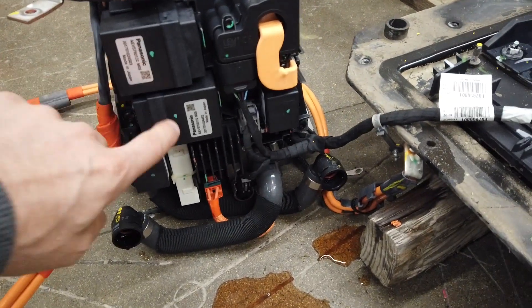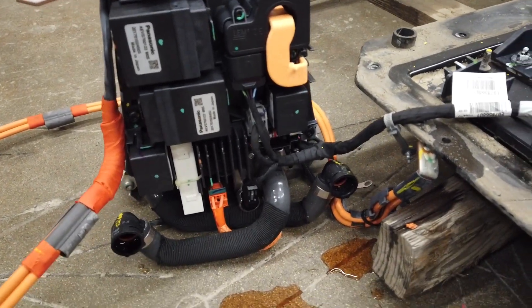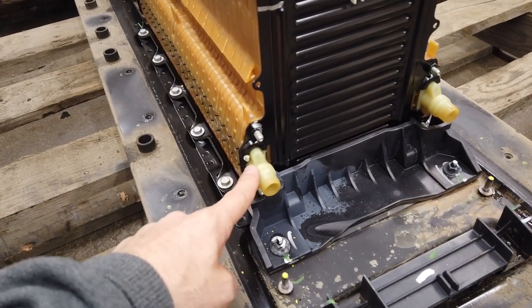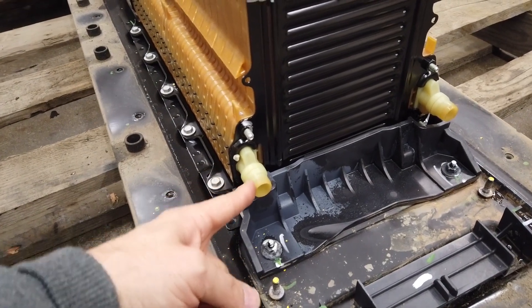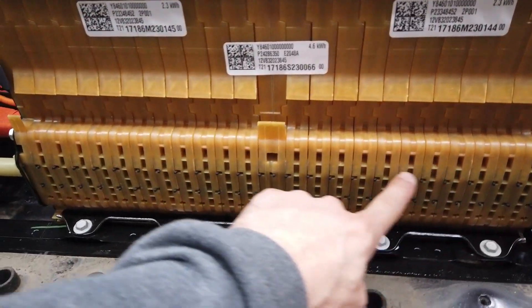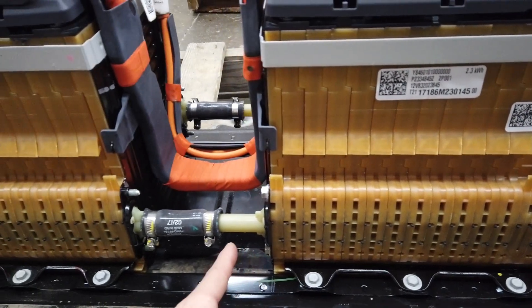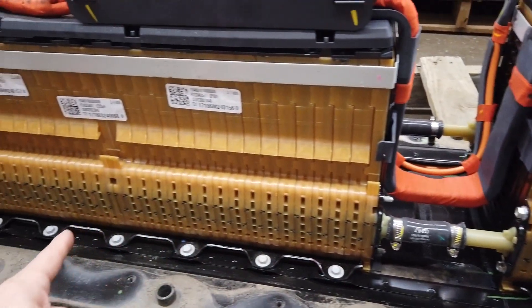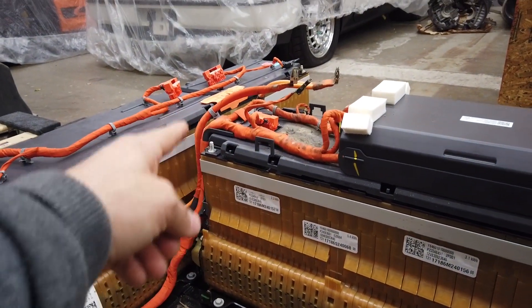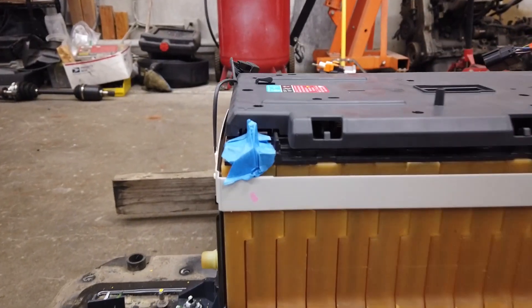You can see some of the electronics in the back of this module. Here are the water lines with little quick-disconnect fittings on them. Going down the line, the water cools through here, going in through every single cell and then on to the next one, continuing all the way down and jumping over to the center pack, cooling every single cell on the entire pack.